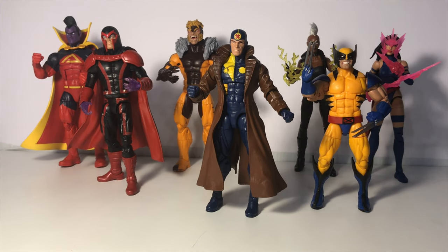Typically at this point of the review I would do an overview of just the figure in front of us. However, I'm going to do something slightly different and do a bit of an overview of the entire wave and my thoughts on Multiple Man as well. When this wave first came out, the only figure I was really excited about was Wolverine. Wolverine is my absolute favorite X-Men, and the Wolverine from this wave is straight out of that X-Men animated series, so I had to have him in my collection.